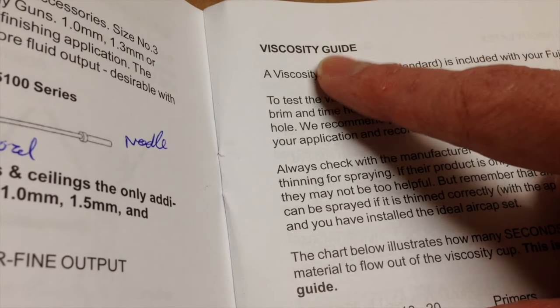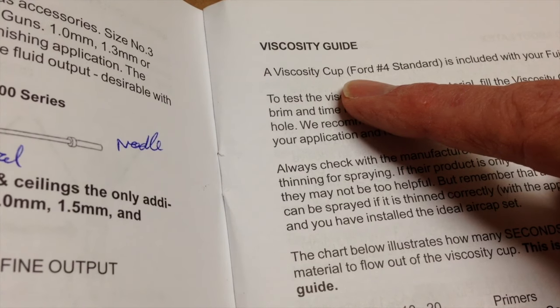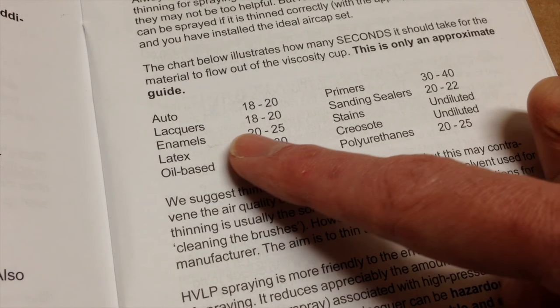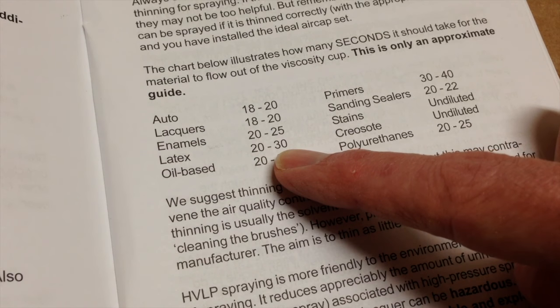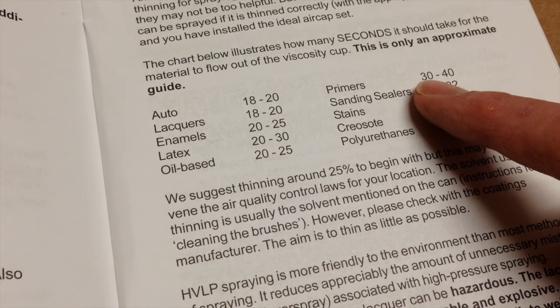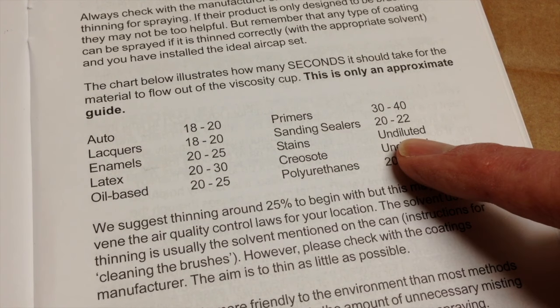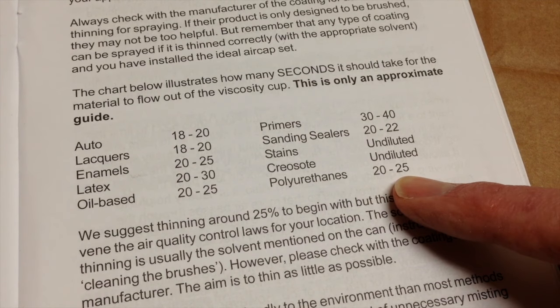Inside my spray manual there's a section called the viscosity guide. You use a viscosity cup to measure how long the fluid takes to get through the cup. There are a number of different measurements: for latex paint it should take 20 to 30 seconds, for primers it's 30 to 40, for stains they go on diluted, and polyurethane should take 20 to 25 seconds to go through the cup.